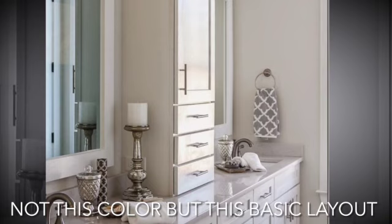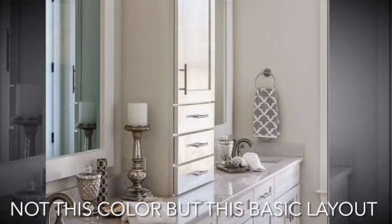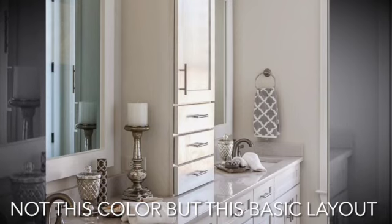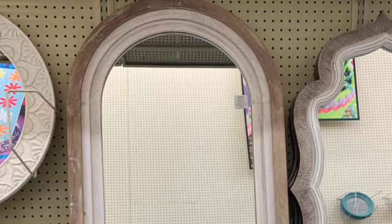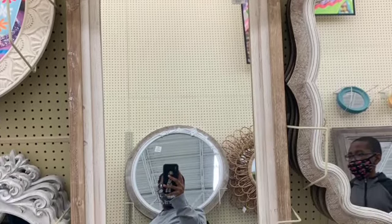I don't have an actual picture of the vanity, but this is the style we're going for. There'll be a tower in the middle so we can get all that clutter off the counter, have some storage, and tuck everything away. And an individual mirror for each of us. I'm looking at this mirror from Hobby Lobby, but I don't really know if it'll fit, so I'm probably going to do some measurements.